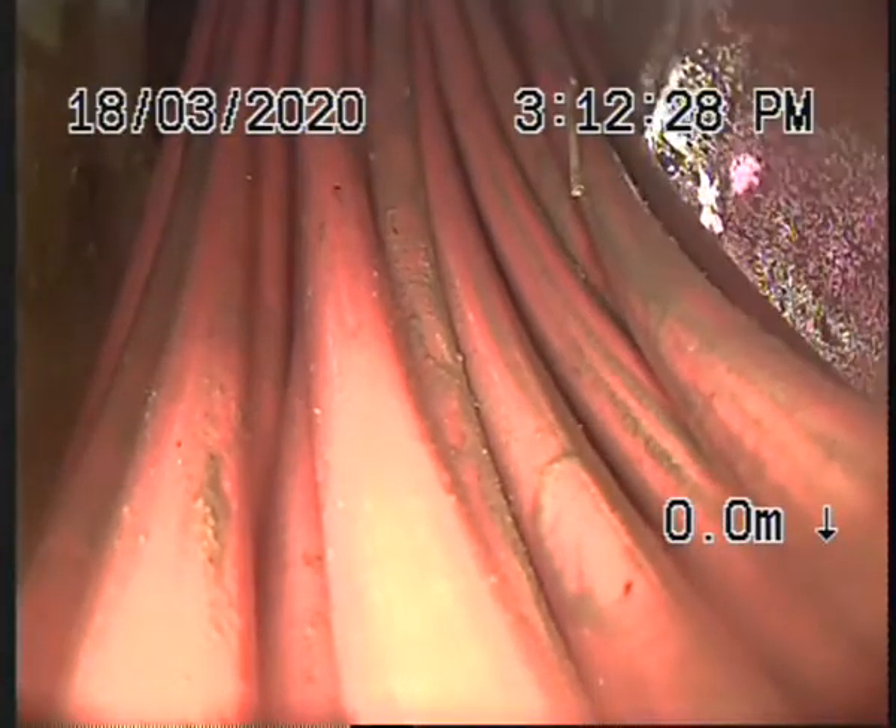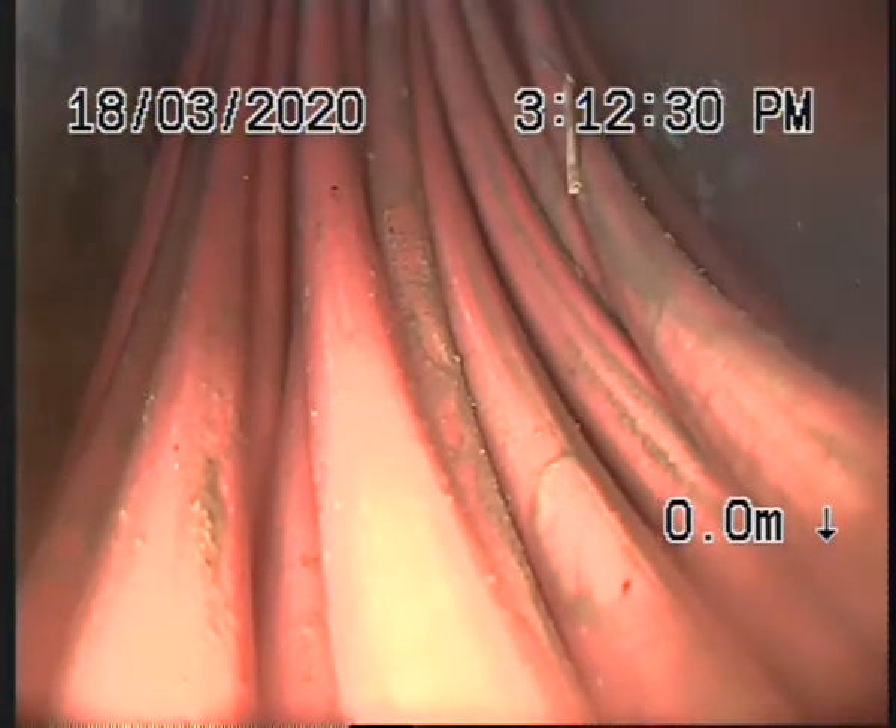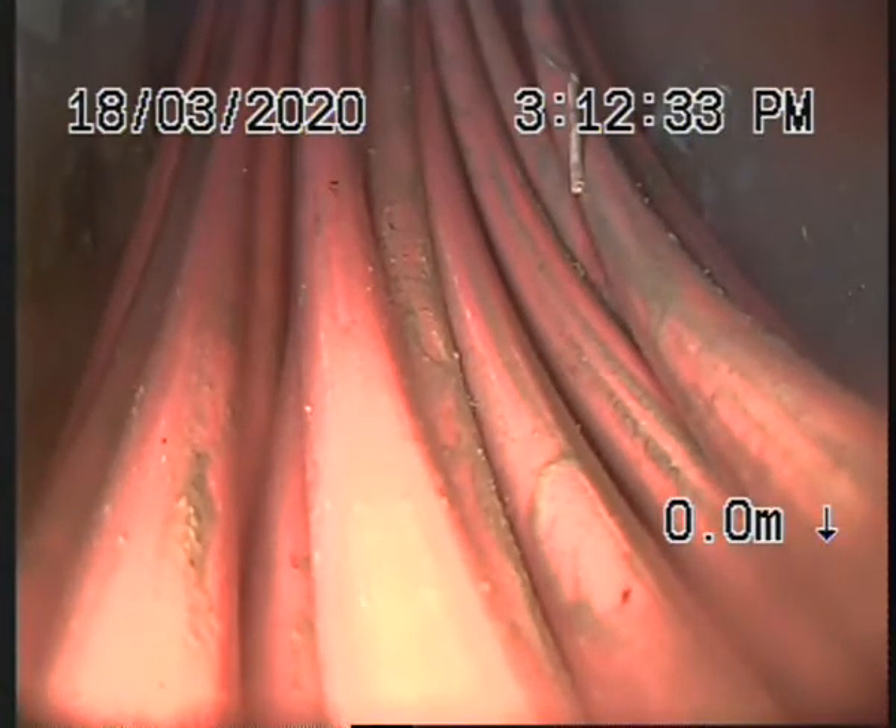We're now at the curb outlet. We're going to push up and try and follow the main line up to the downpipe on the right-hand corner of the house, by the garage door.